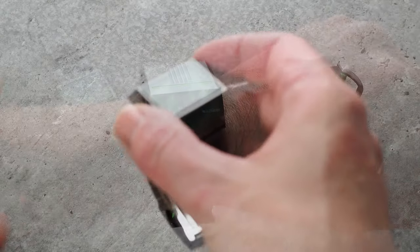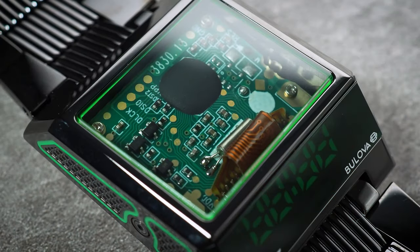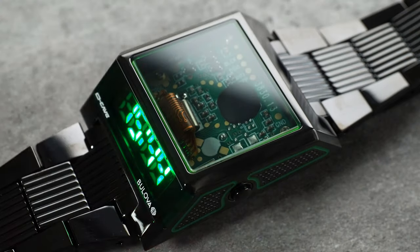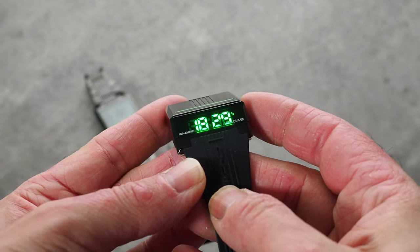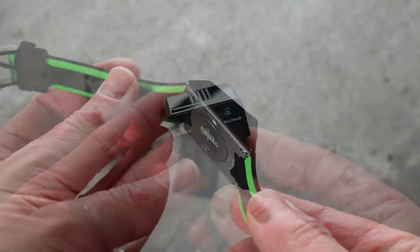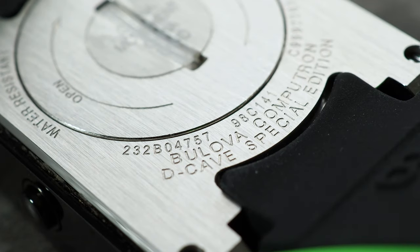This limited edition version also has a rather cool mineral crystal window on top of the case, which reveals the circuit boards inside the watch. It's a nod to the display case backs that you'd normally see on many automatic watches, which I think is kind of fun. You can press the button to cycle through the seconds, the date, the day, and a second time zone. On the back of the watch, just like the original, you've got a screw-down battery hatch, which will make battery changes really simple. The watch is water resistant to 30 metres.